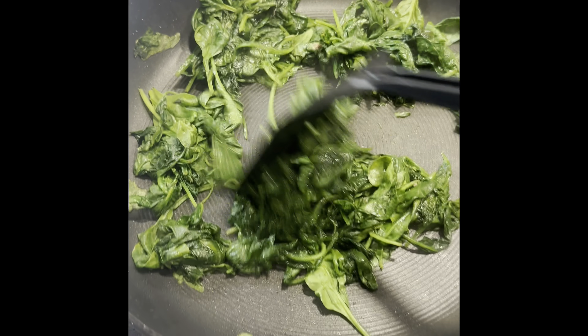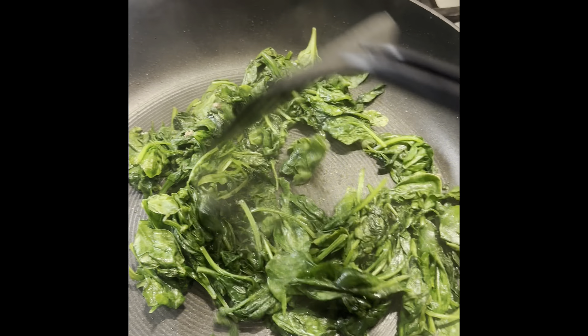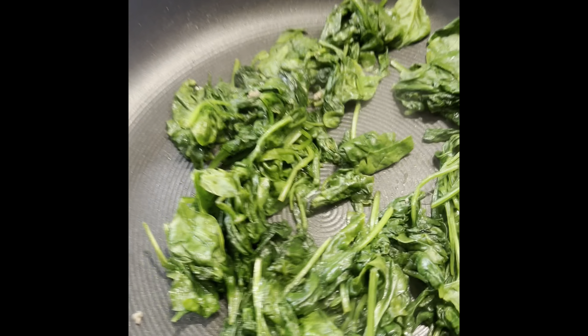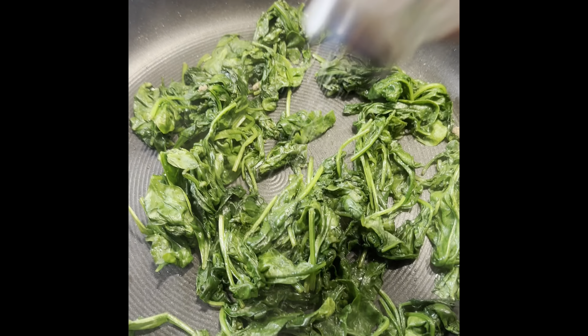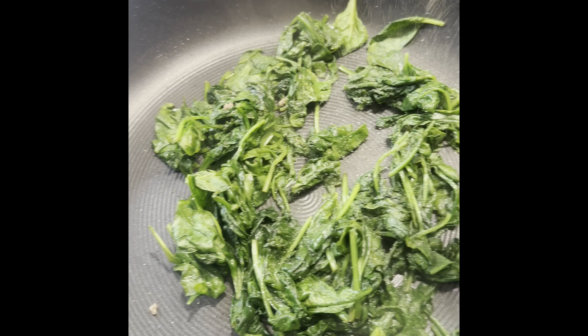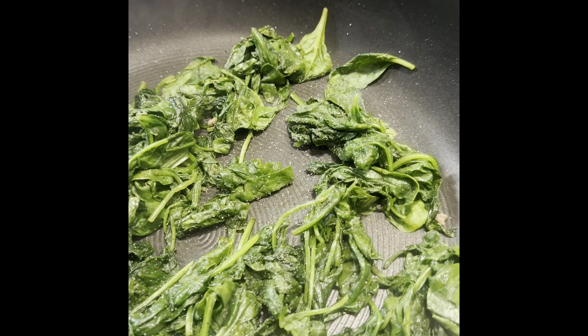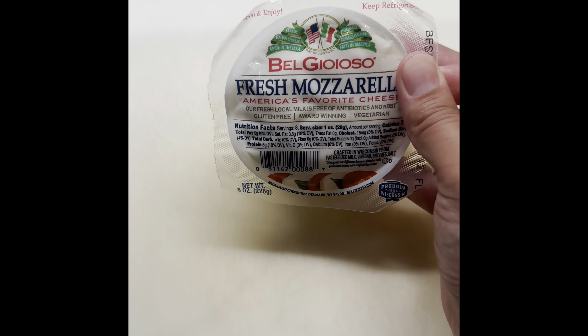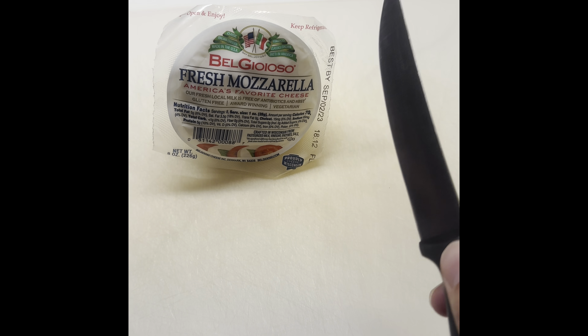The spinach has all been cooked down. I'm going to add a little salt and pepper for some extra seasoning, then set it aside to layer in our lasagna pan. Now I'm going to take my fresh mozzarella and slice it up.